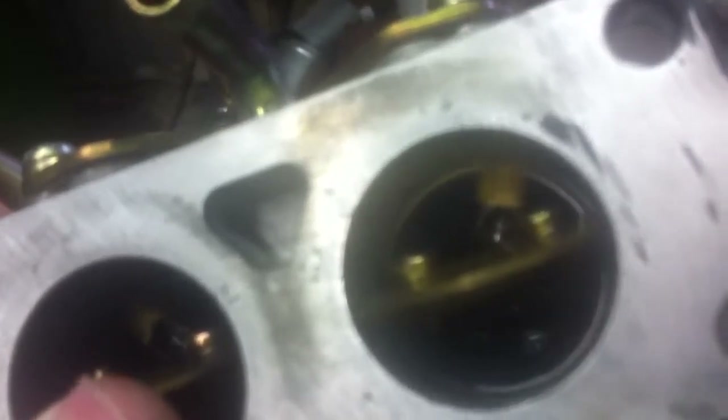I wanted to show this up close before reinstalling it and hooking it up to propane using my Beam model T60 regulator to see it run. Anyway, that's it.